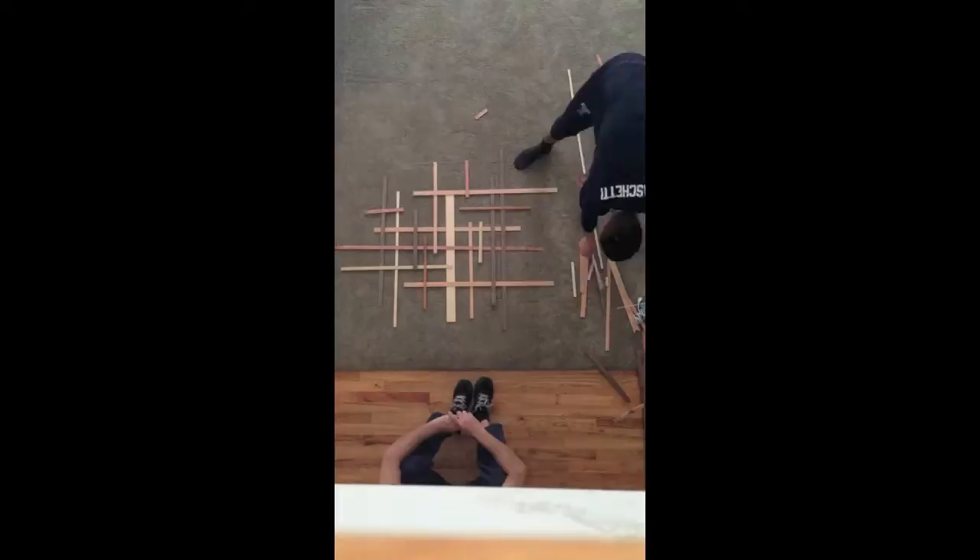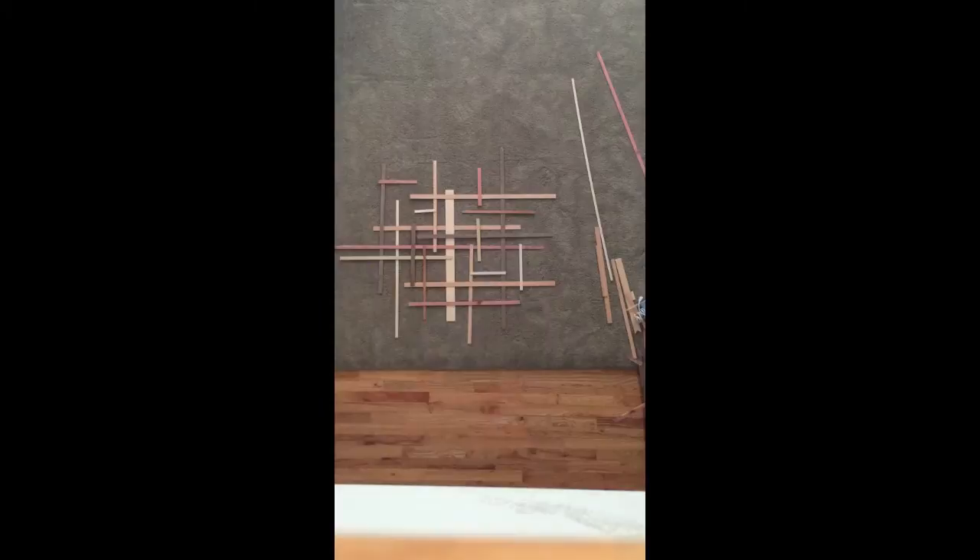Now it was just a bunch of trial and error, kind of just placing the strips where we thought looked good. And then eventually we came to one that we really liked, so we went with that.